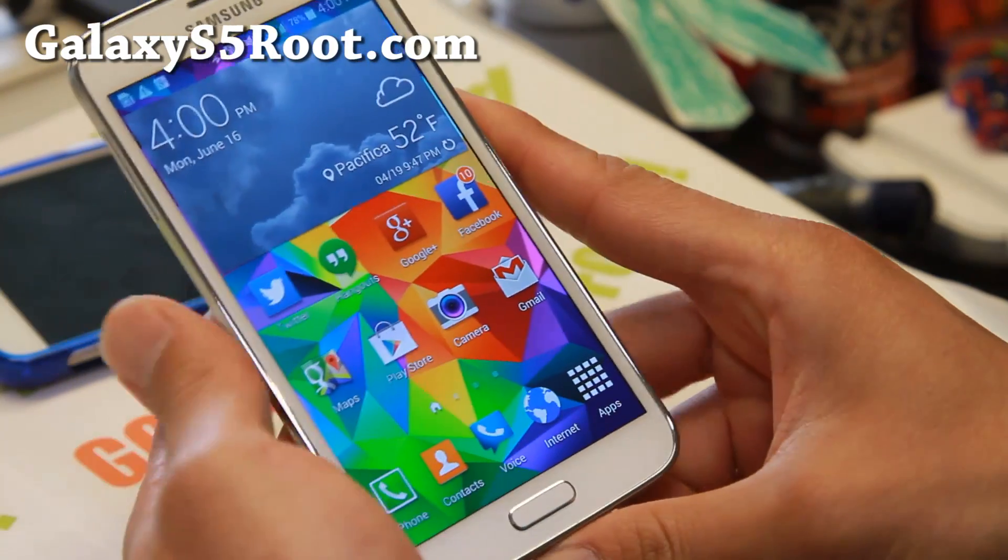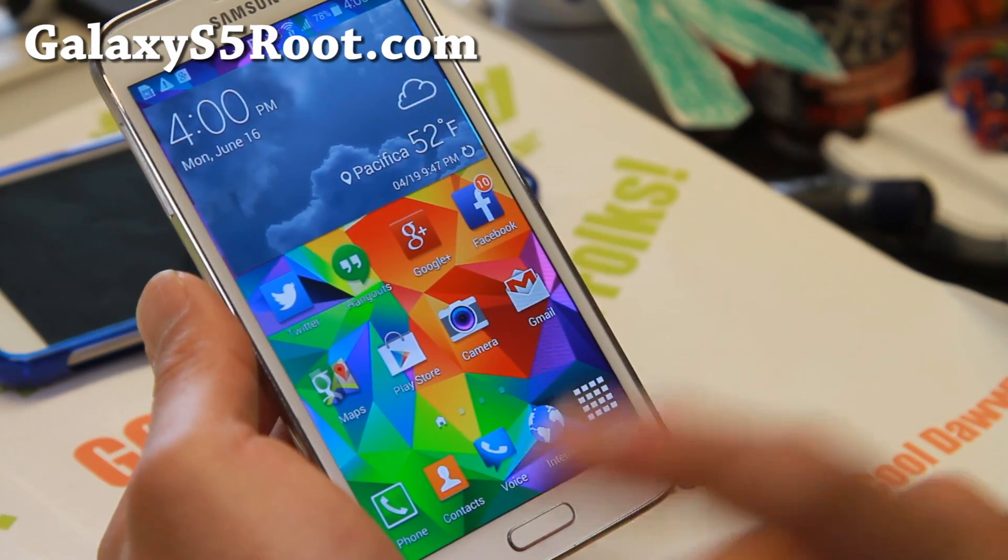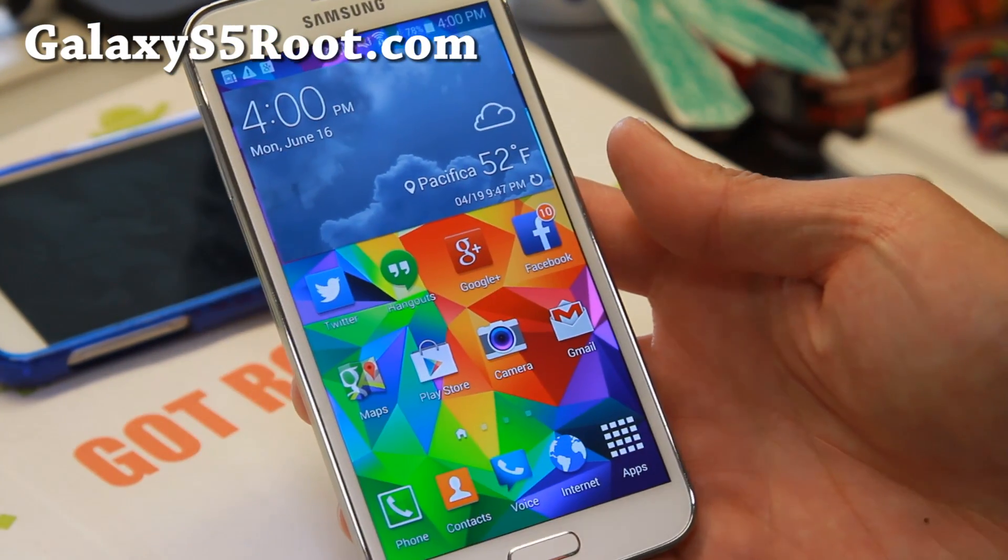If you have a Galaxy S5, don't forget to subscribe to my email list at GalaxyS5Root.com. I will see you guys soon. Stay high on Android.